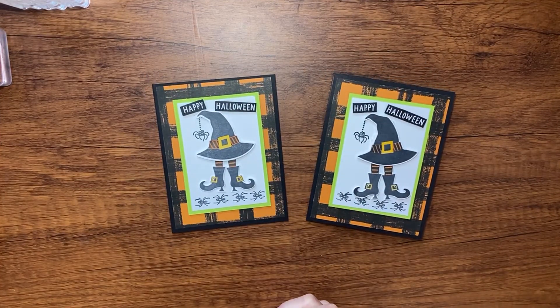Look how cute my card is! Thank you to Dawn Griffin for sharing the inspiration — I think it turned out to be a really cute card. I hope my club members like it and give it a try in their card kit. Thanks for watching, and I'll see you back next week. Bye bye!